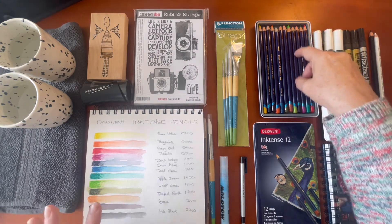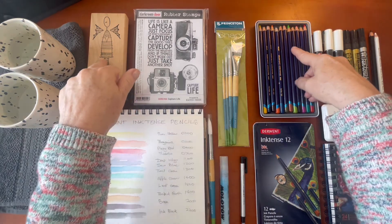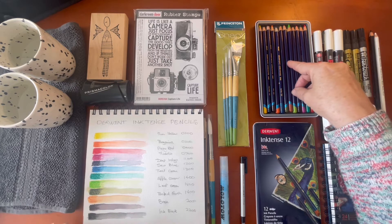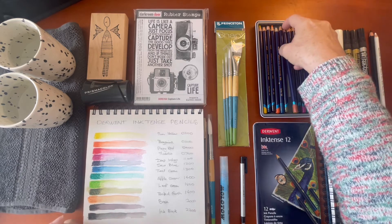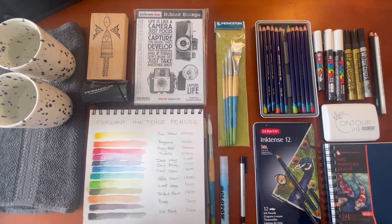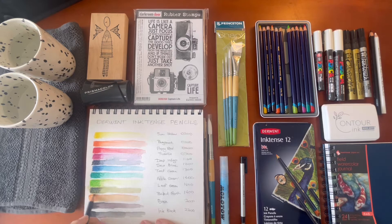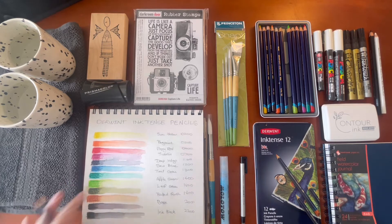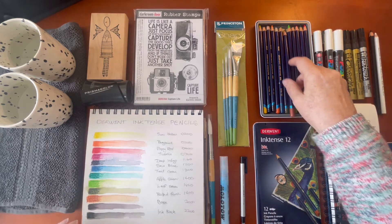I'm going to give you a demonstration using these pencils with a little stamp, and I'll talk about those in a minute because they're all part of the art haul this week. The next one is baked earth — what a great name! Baked earth is 1800. That is a very descriptive name. Look at this brown — it's a really warm brown with orangey undertones. One of my favorites out of the whole set.